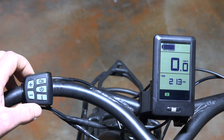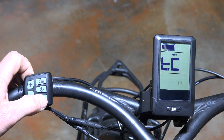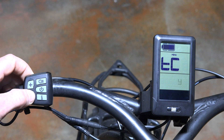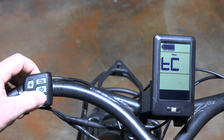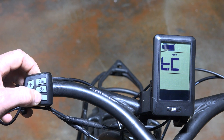The next thing we're going to show you is how to program this. What you do is double-click the I button — if you rapidly click it you'll get into the settings. The first setting is the trip reset, and you can set it to yes or no using the plus or minus buttons. If you hit yes and go back out it'll reset your data, but we're going to leave it on no.